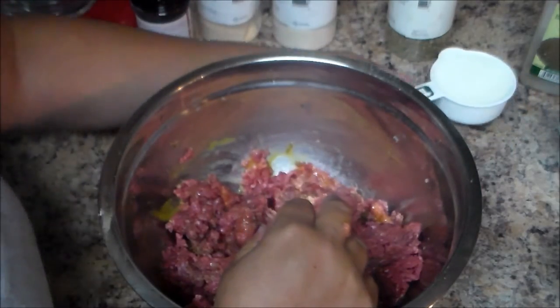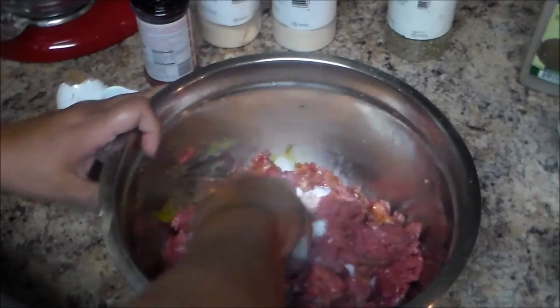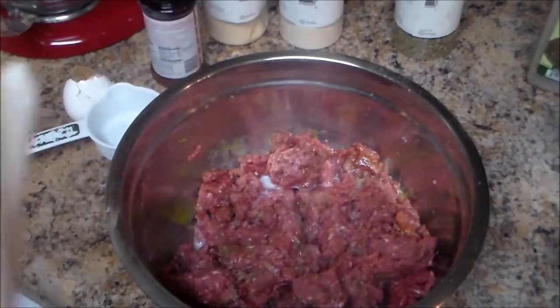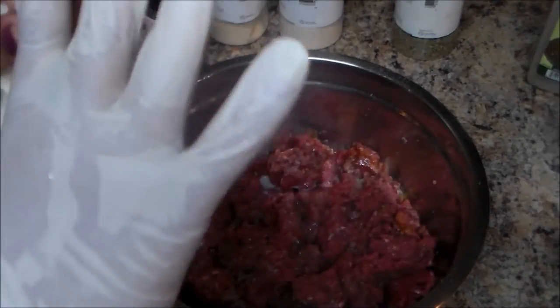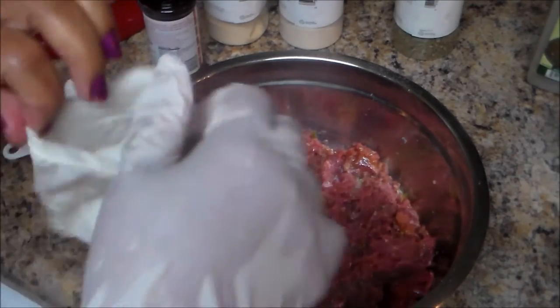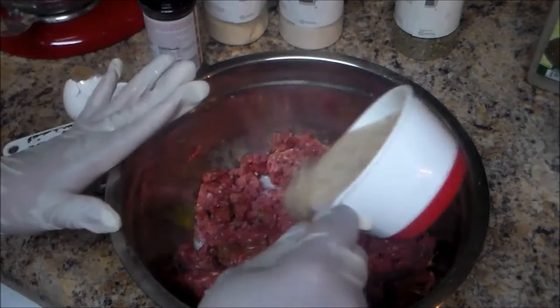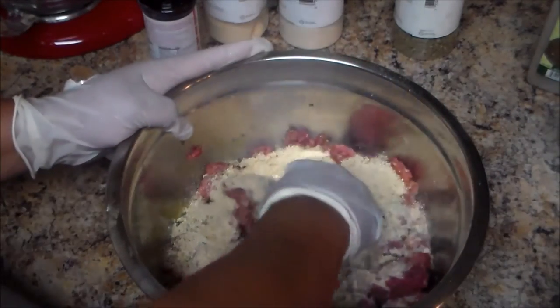I have half a cup of regular milk. I'm definitely gonna use some gloves because this meat is kind of cold. And the last ingredient is going to be one cup of Italian breadcrumbs.